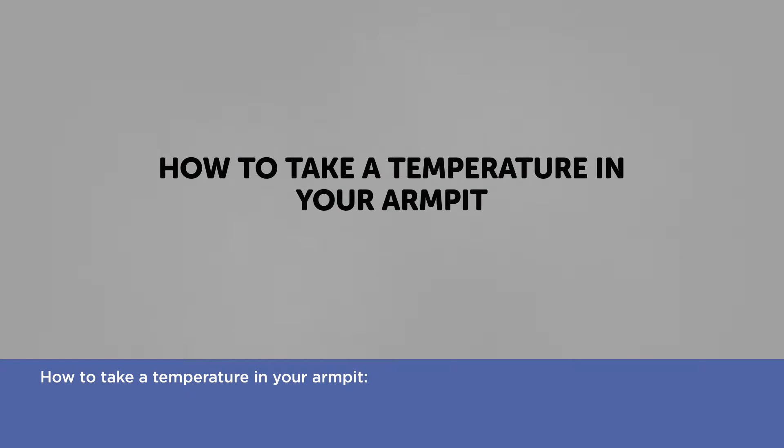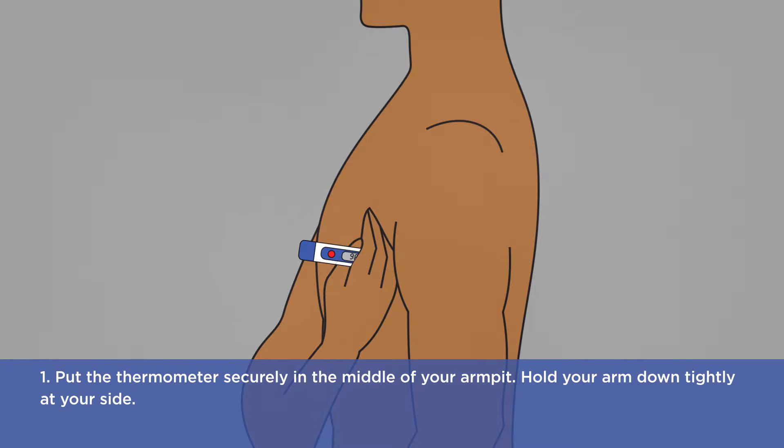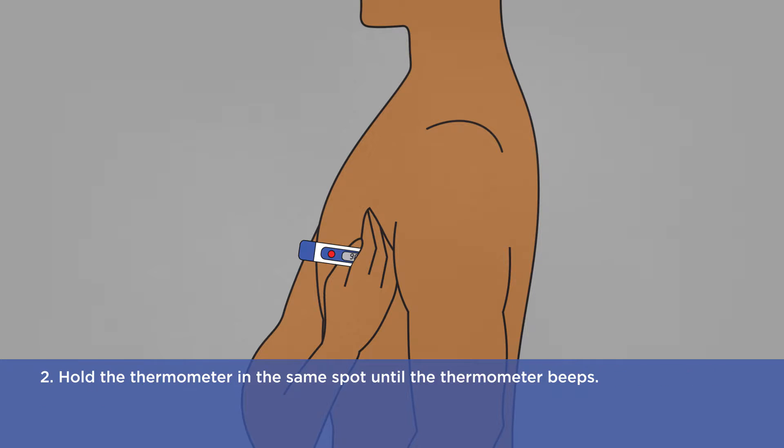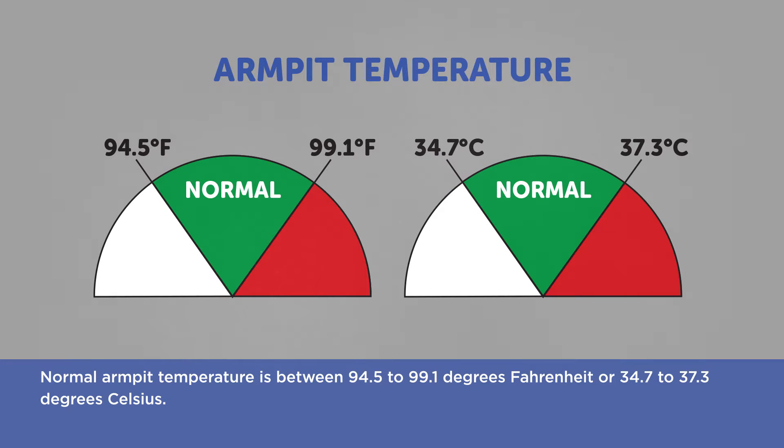How to take a temperature in your armpit. One: put the thermometer securely in the middle of your armpit. Hold your arm down tightly at your side. Two: hold the thermometer in the same spot until the thermometer beeps. Three: take the thermometer out of your armpit. Read and record the temperature and time. Normal armpit temperature is between 94.5 to 99.1 degrees Fahrenheit, or 34.7 to 37.3 degrees Celsius.